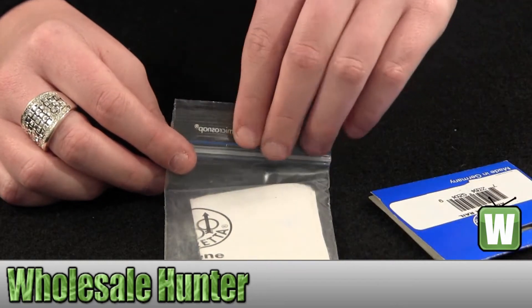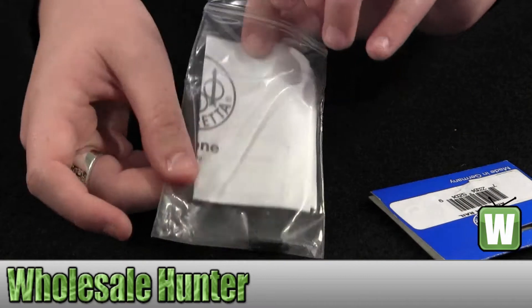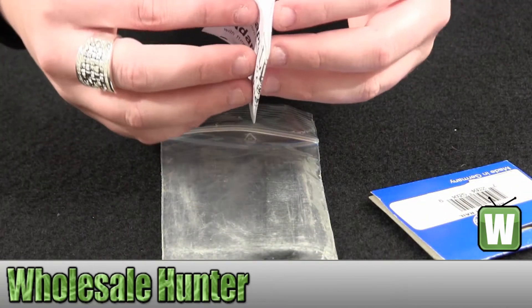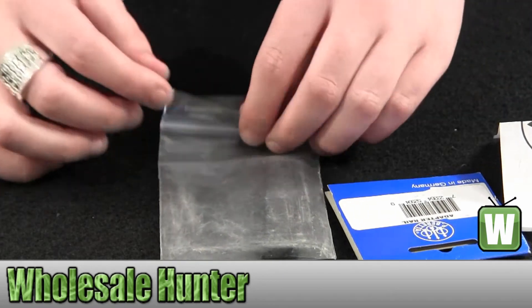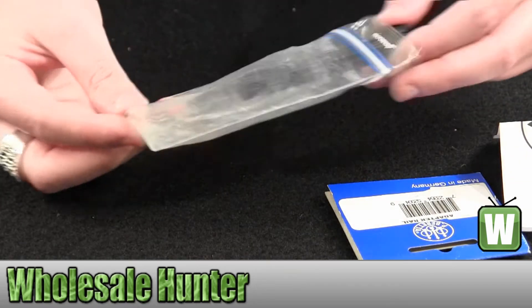I just have it unpackaged here so you can get a good visual of it. It does come with your assembly instructions. Then I'll give you a good look at the adapter here.